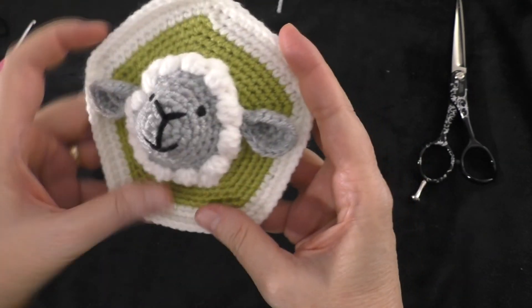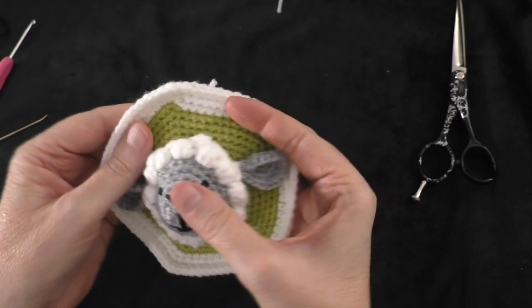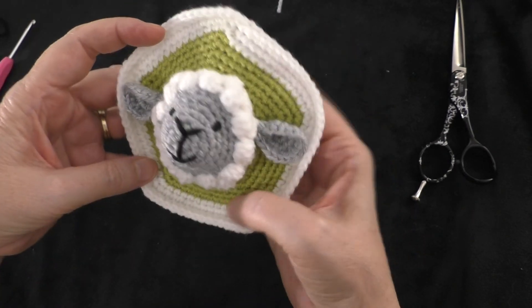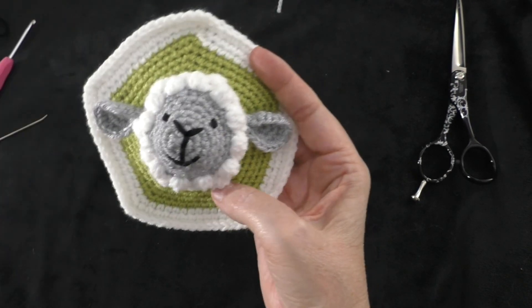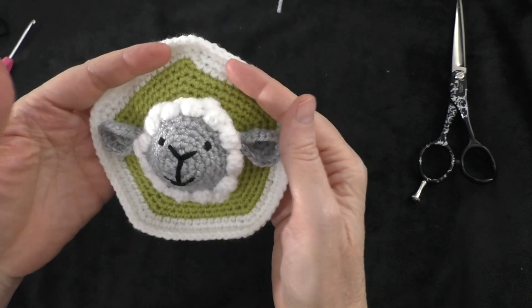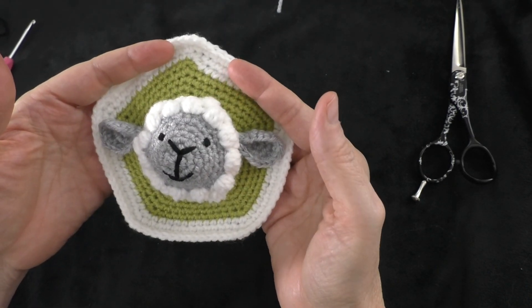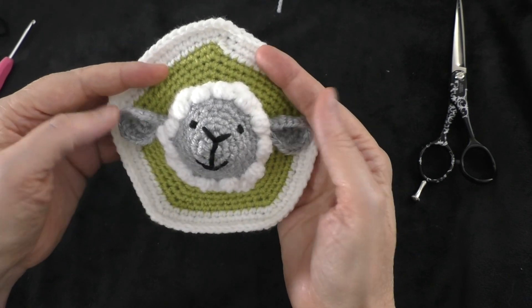There is the finished sheep panel — that concludes today's installment of the Baby Educational Ball tutorial. I hope you're enjoying this series and we'll meet back again soon to make the next panel. Thanks for watching, see you in the next one!